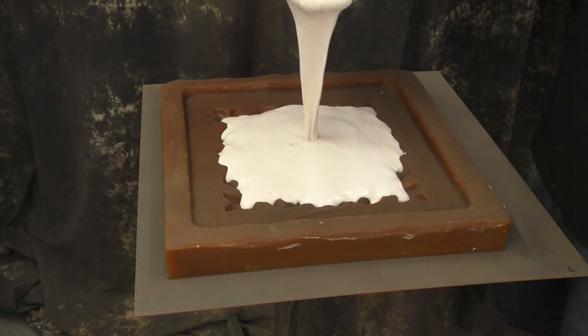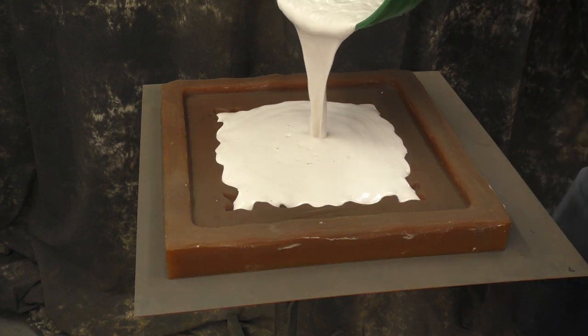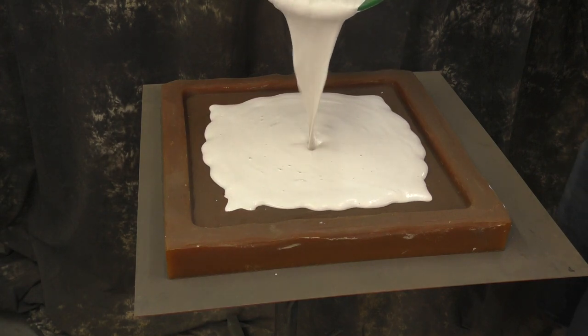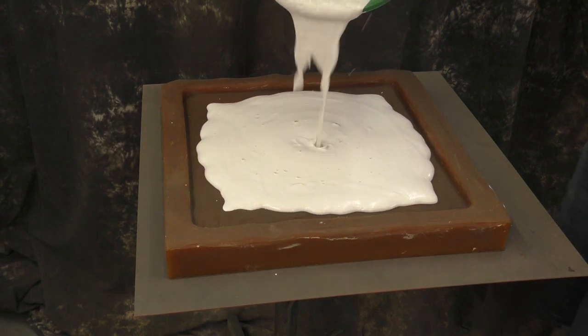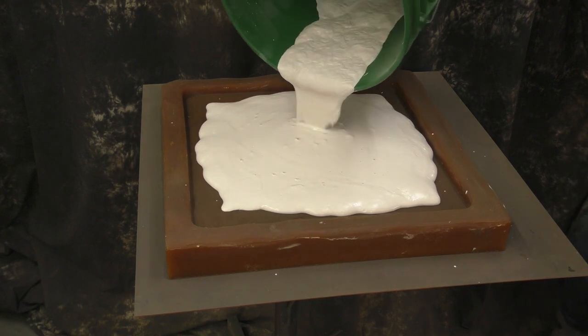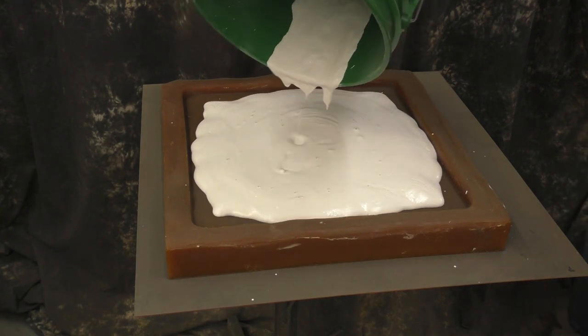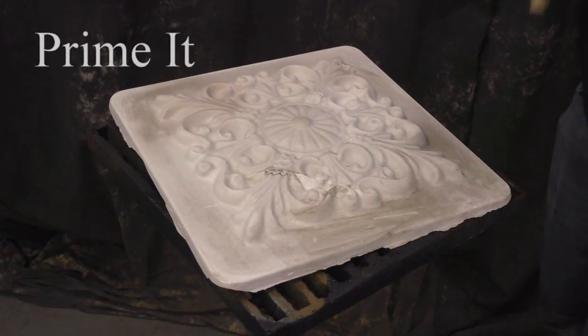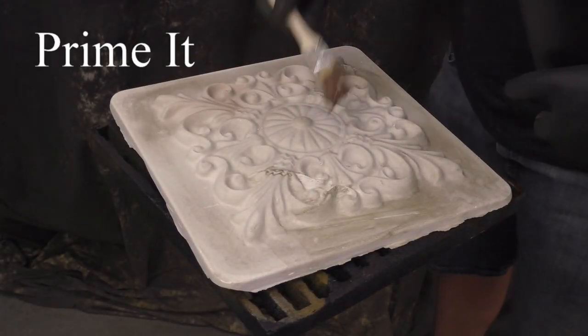We're going to start with a hydrocal casting in a urethane mold. There are a lot of videos to show you how to do this portion of it, so we're just going to show you how to pour it in and then go from there. We pulled this cast out the next day — actually pulled it about an hour after casting, but we're using it the next day to ensure it's nice and cooled down.